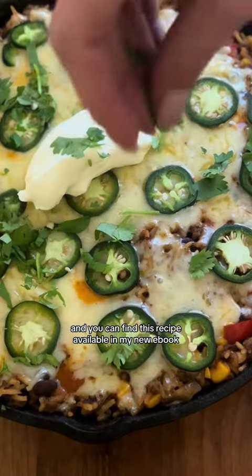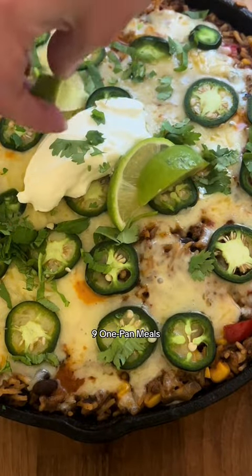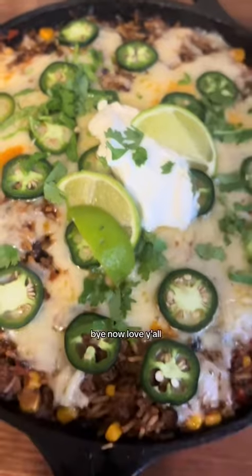You can find this recipe available in my new ebook 9-1-pan meals. And like always you guys, until next time — bye now, love y'all.